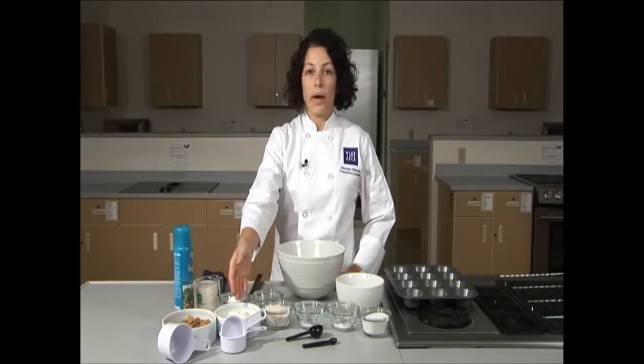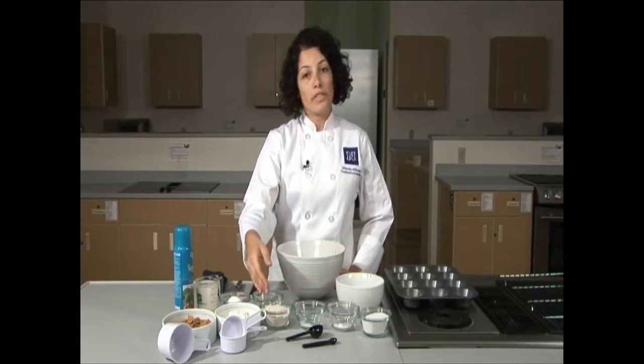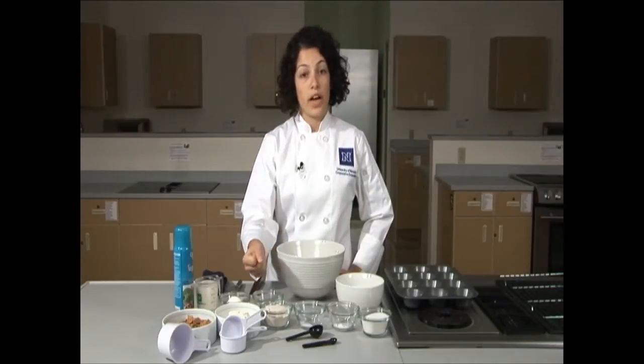Today we'll be using all-purpose white flour, which is good for any kind of baking. We also have whole wheat flour, which is higher in fiber — just a little bit though, because it can make a pastry tough.